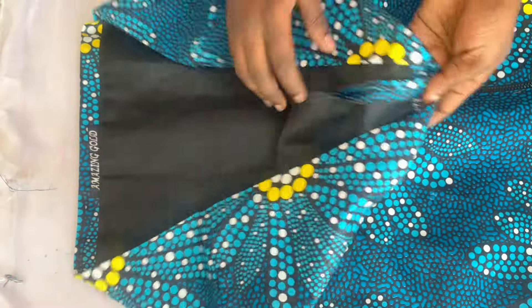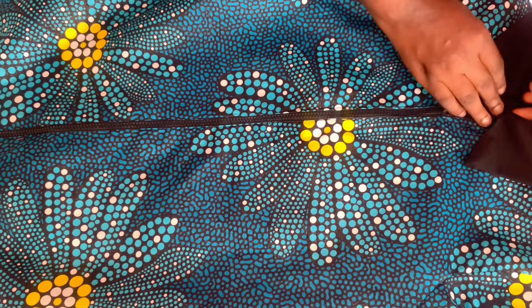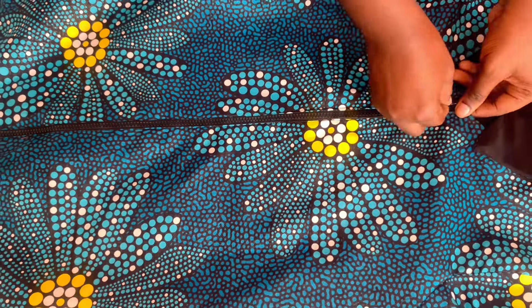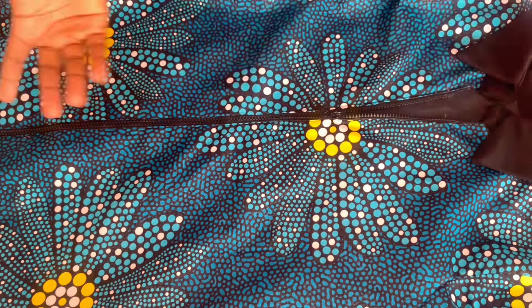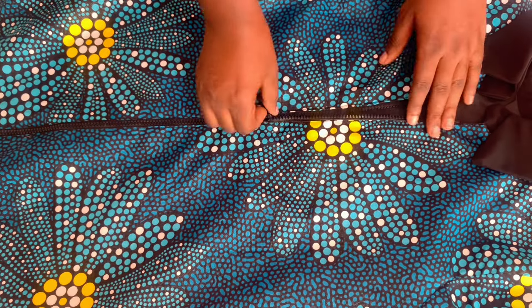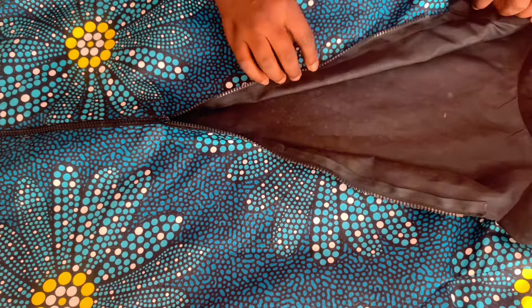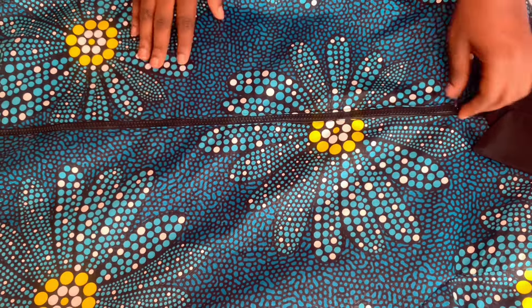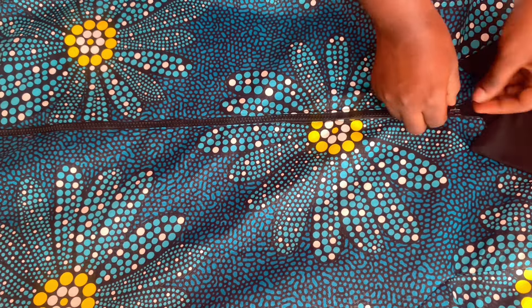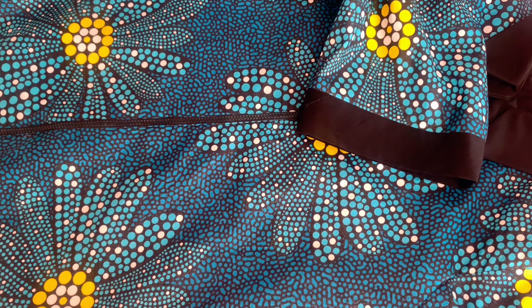Here's how it looks when finished — it's so pretty and gorgeous. I've closed it, lapped it, and it's looking beautiful. There's no slit but as I mentioned, you can open up that part for a slit. Thank you so much for watching today's tutorial. Please like and subscribe to our YouTube channel. God bless you everyone, and have a blessed day — bye!